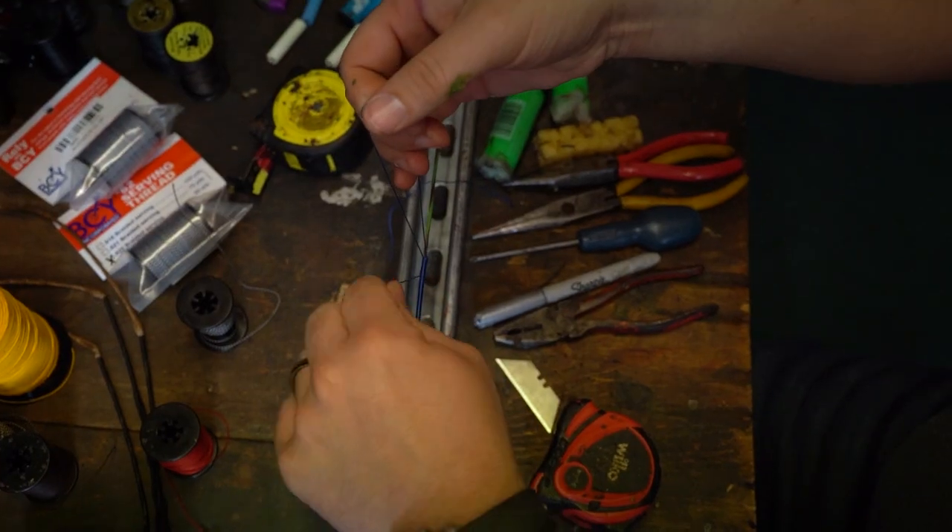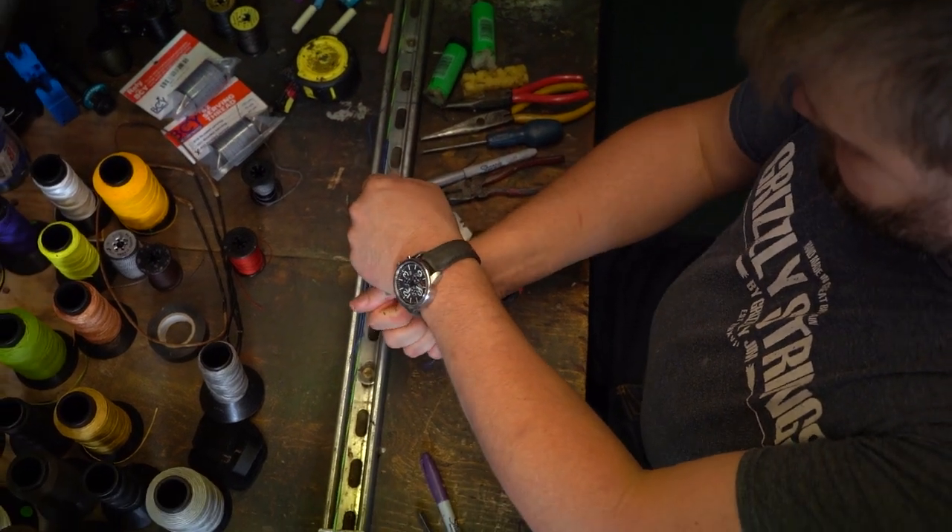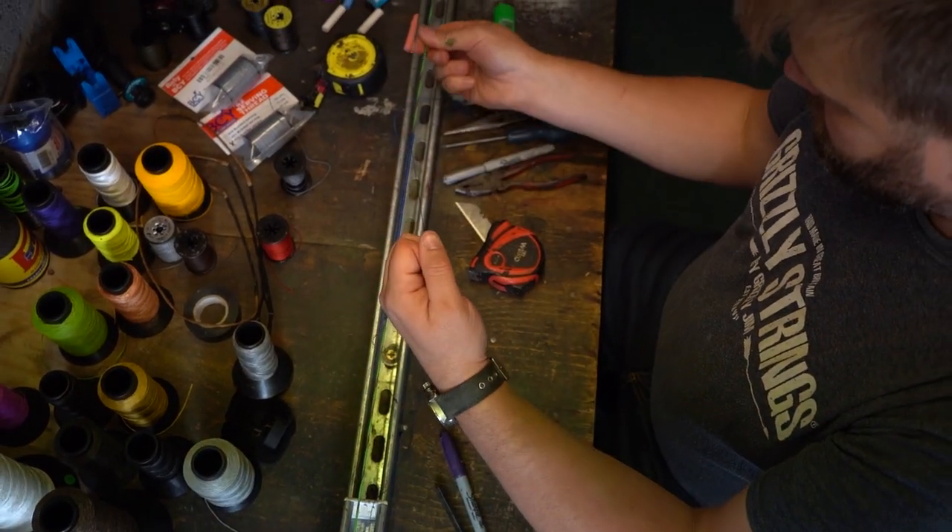Someone will contact me and tell me what bow they've got, any special requirements, what sort of nocks they're using, what sort of bow it is — big limb tips, little limb tips. I try to get as much information as I possibly can to make the perfect string for that bow and hopefully get the bow performing as well as it can.